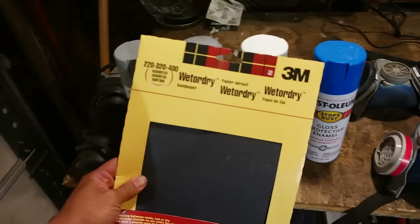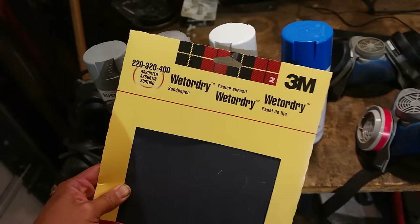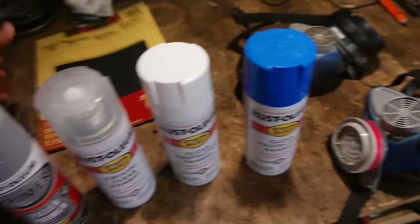It's also important to have some fine grit sandpaper. This is a little assortment of wet or dry sandpaper in the 220, 320, and 400 grits. These are great for smoothing out your metal after you use the angle grinder — clean up any little tiny scratches, get anything that you missed, or any hard to reach spots.